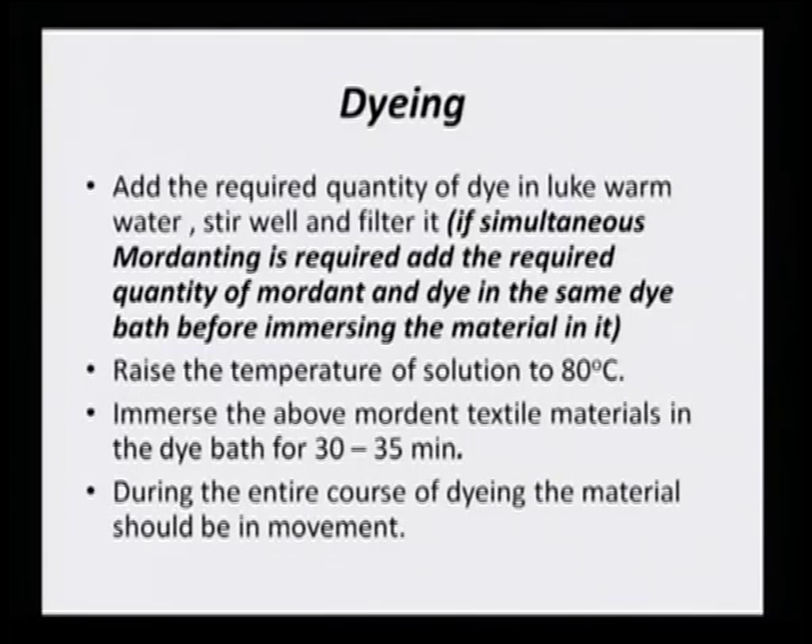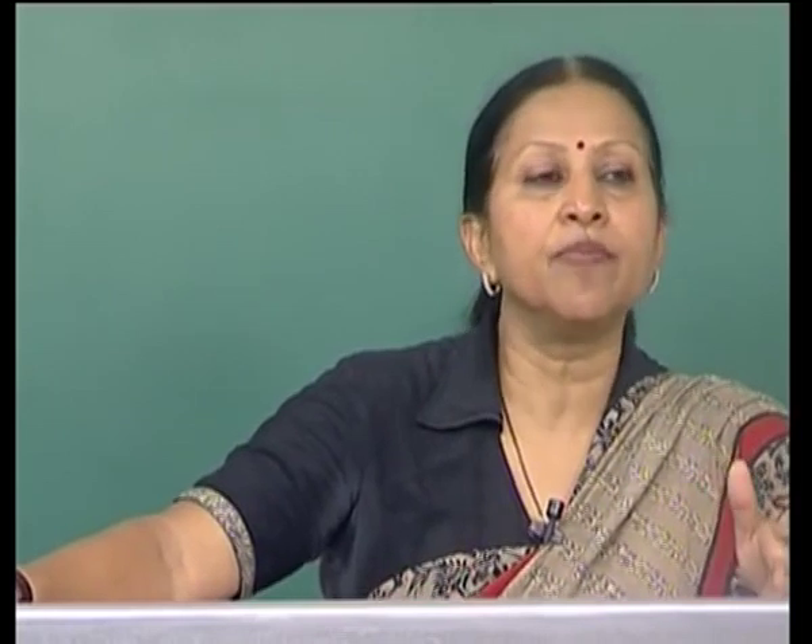When starting cotton dyeing, add the required quantity of dye in lukewarm water, stir well, and filter. If simultaneous mordanting is required, add the required quantity of mordant and the dye in the same dye bath before immersing the material. After the tannic acid pretreatment, the mordant — still at the required 2 to 4 percent of the weight of the fabric — is added directly to the dye bath.